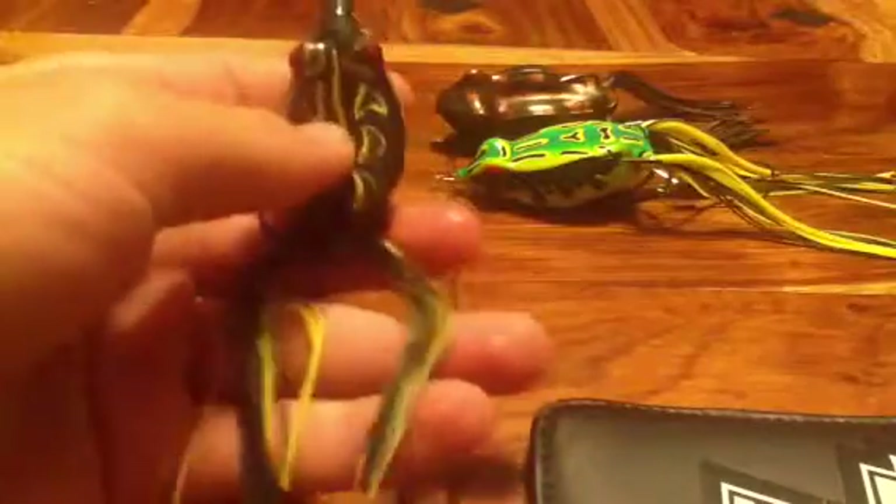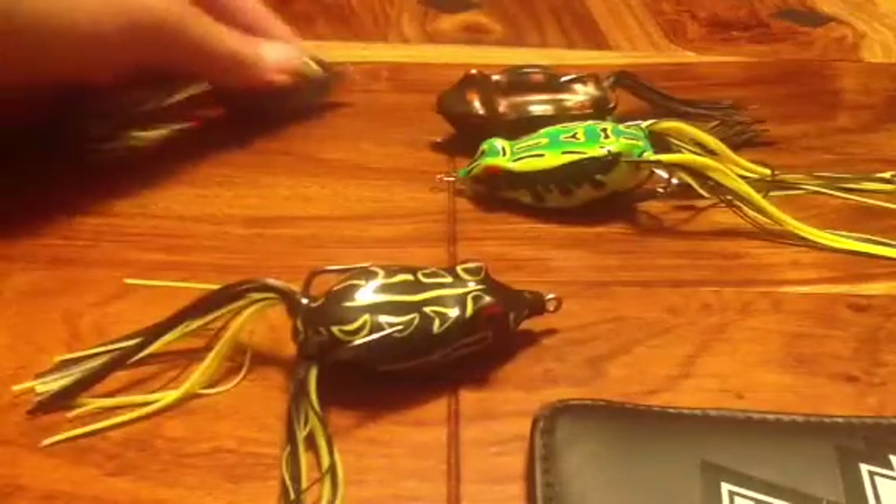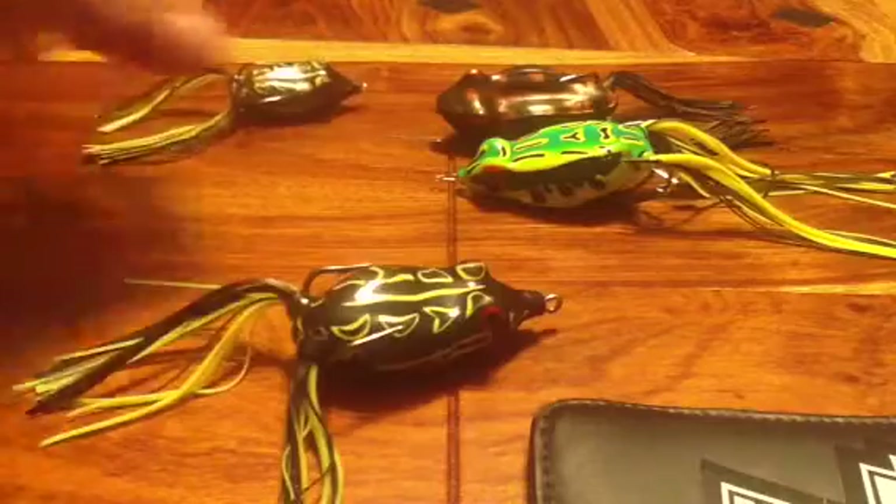My two favorite frogs that I have — this is all my frogs in my tackle box right now. My two favorites are this big one, the 65 or 55T, and this little one, the 45. I've caught numerous bass with both of those colors, and the reason I haven't caught anything with the others is because I recently got them.